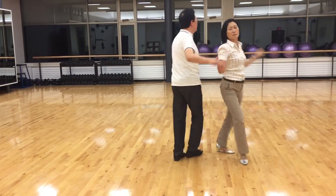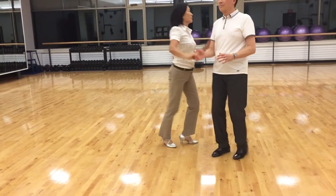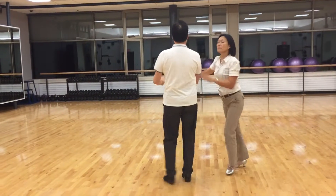Cross hand, and one, continuous tuck. Three, four, five, six, seven.